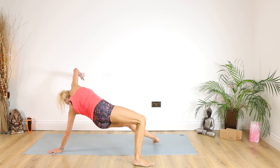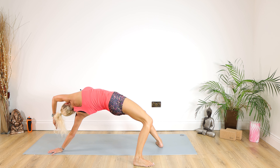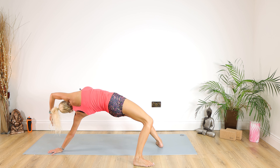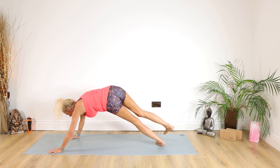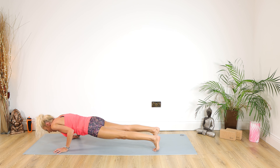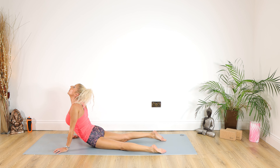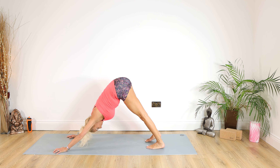Dropping on over into a wild thing, pushing your buttocks to the wall behind, looking upwards towards the ceiling. For 10, 9, 8, 7, 6, 5, 4, 3, 2, 1. Well done. Back into plank, coming down chaturanga for 5, 4, 3, 2, 1. Inhale into cobra, exhale back into down dog.